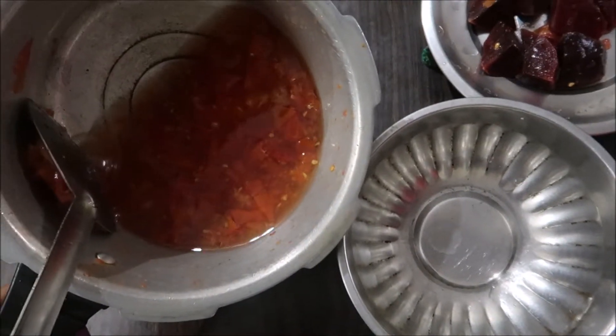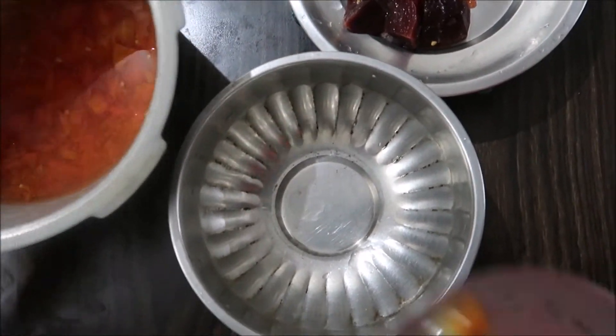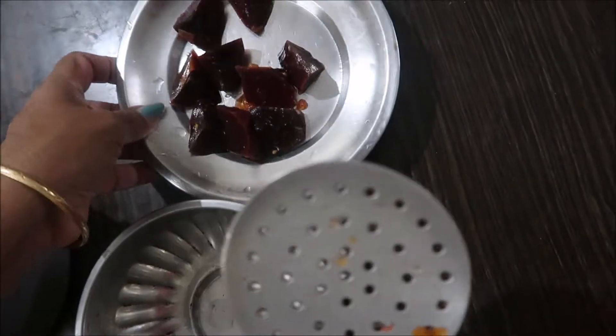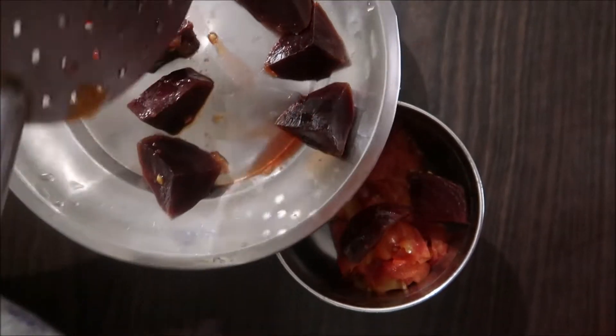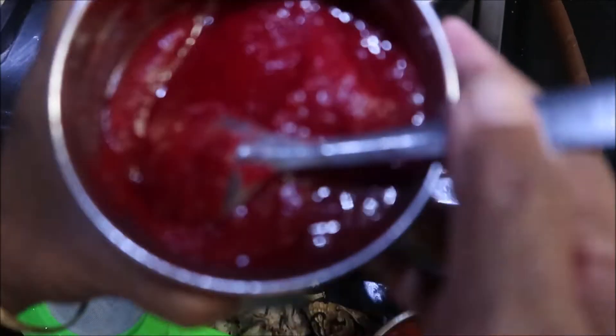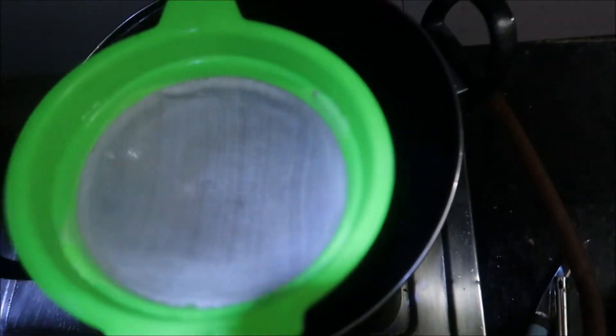Then use it to make it smooth. You could also use the same hot sauce as well, or you could use this whole sauce.